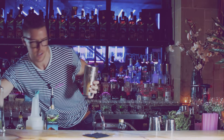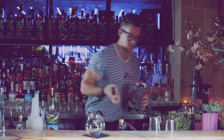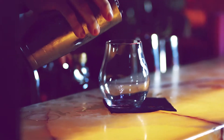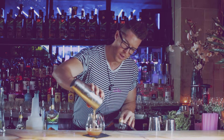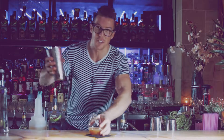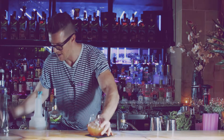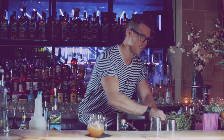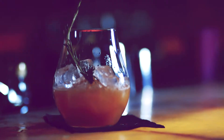We're going to grab a glass and just single strain it into that glass — like so. There we go. We're going to add some ice, just chuck some ice in there, and finish with a nice sprig of rosemary. And there you have it.